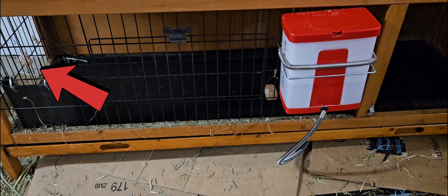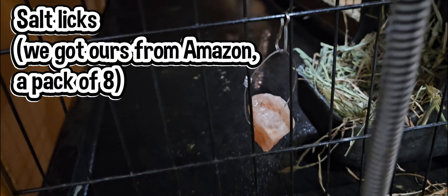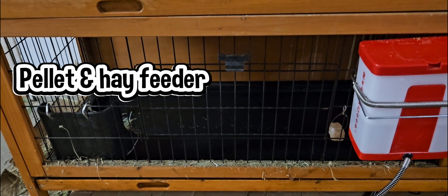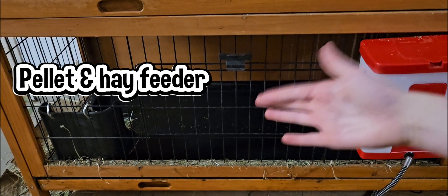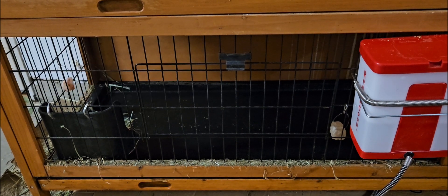So these are the salt licks. I'm reaching through the wire to show you this, so it's a bit hard, but they have something connecting it to the wire. And the next thing that we have is the feeder right there. I'll show you that closer now too.